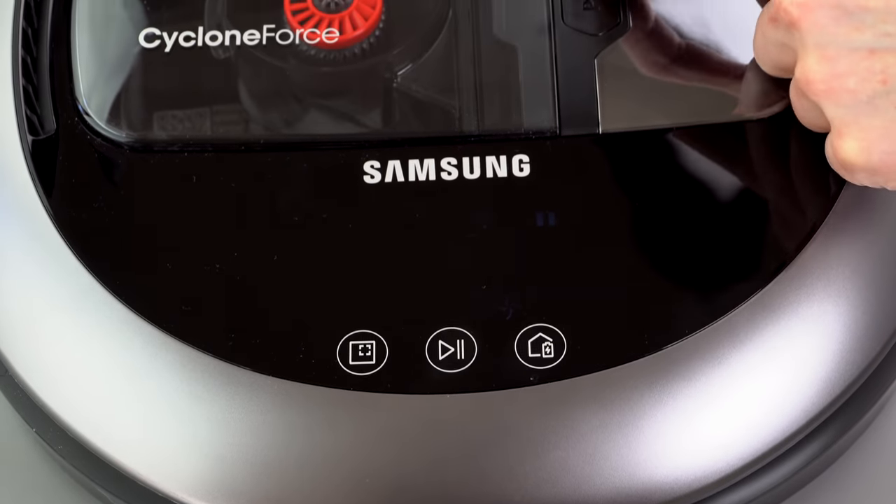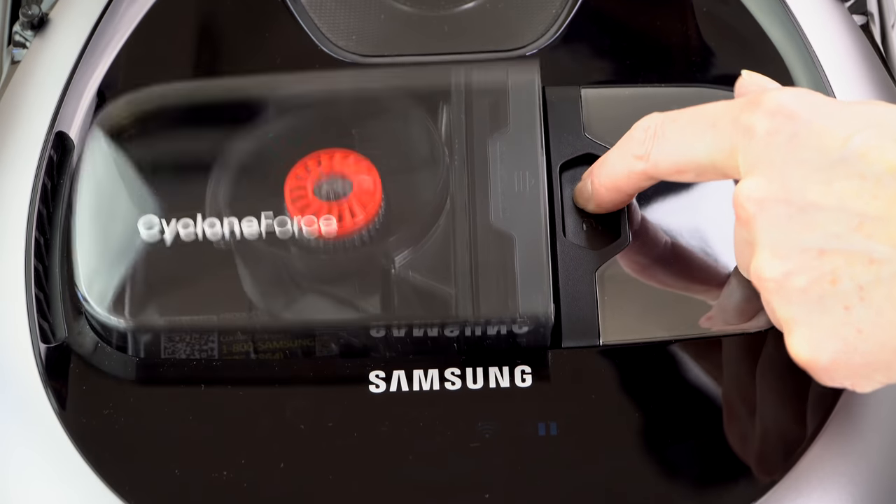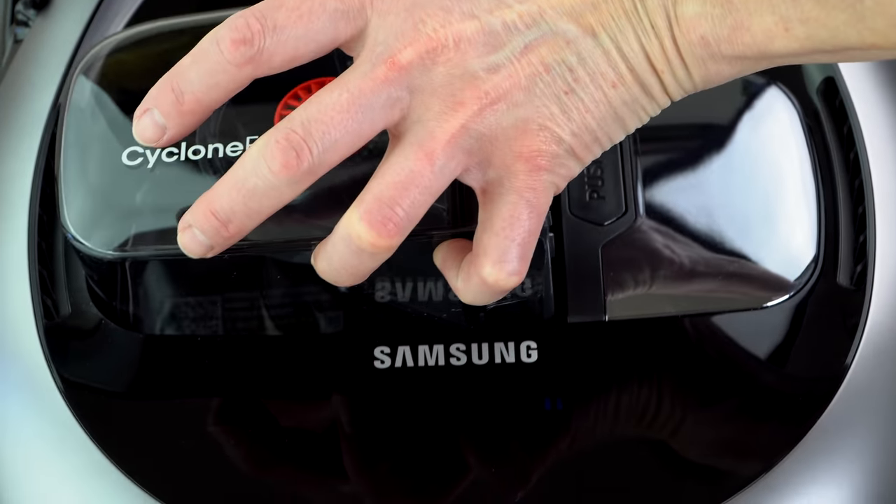To remove the dustbin — which of course you will after it's done cleaning — push that button and you lift it up, as simple as that.